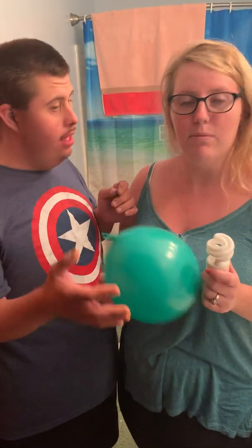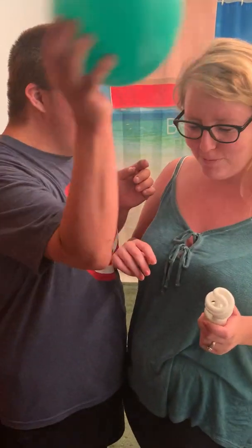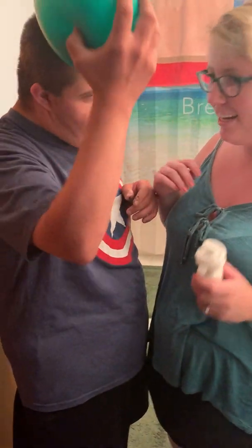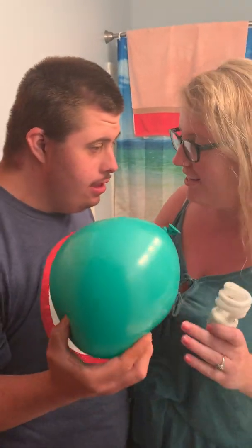So to get started, you're gonna take your balloon and rub it on someone's head in their hair to see if our light bulb will light up. We need to do this in the dark. Go ahead, Tish, turn the lights off.